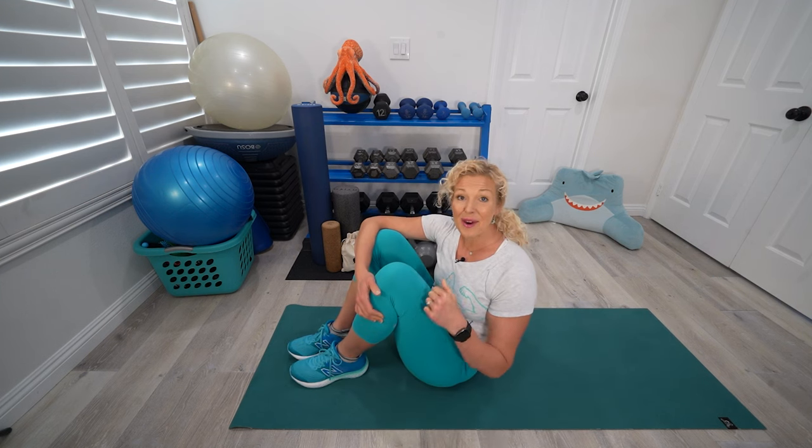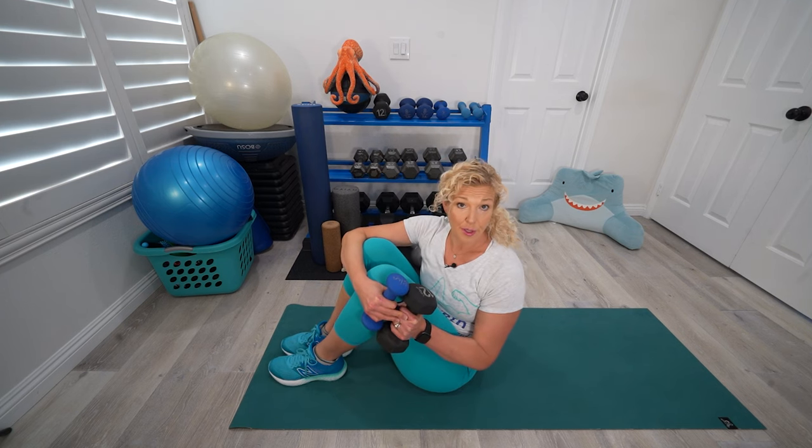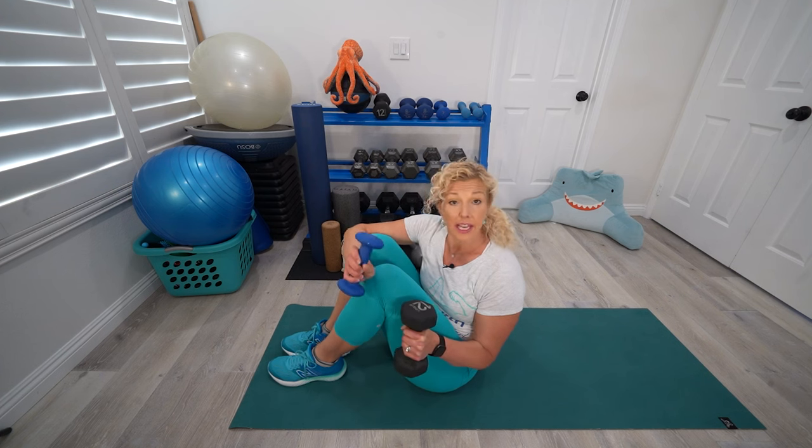Nice job — I hope your legs feel a little bit more awake. We're going to go into the upper body, so I want to grab my dumbbell or my household item. Our next exercise is the dumbbell pullover. I have two dumbbells here and I'm going to use the lighter one first. If you do need more weight, try that in the second set.